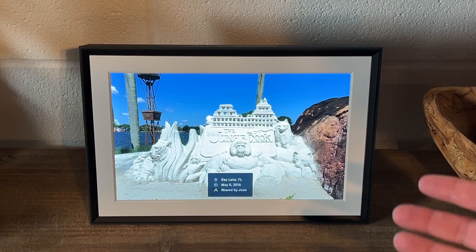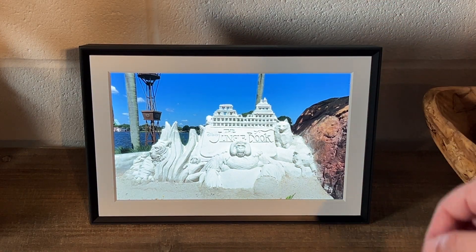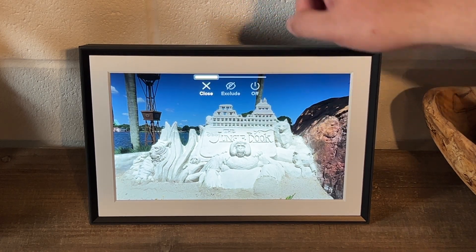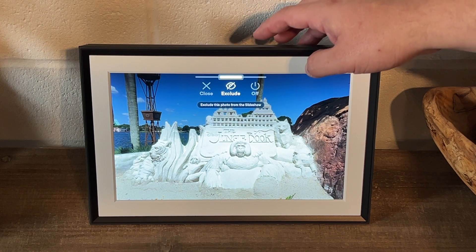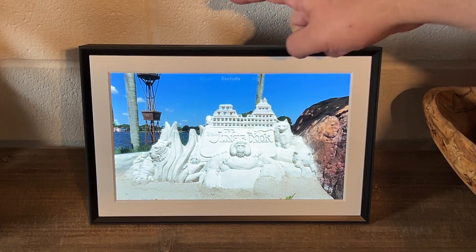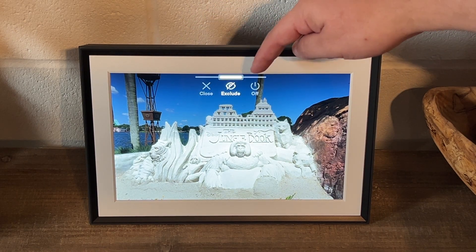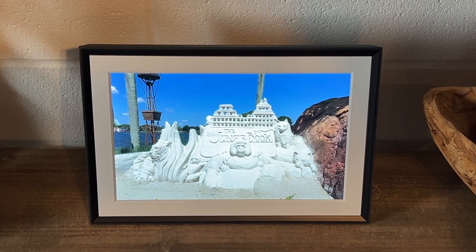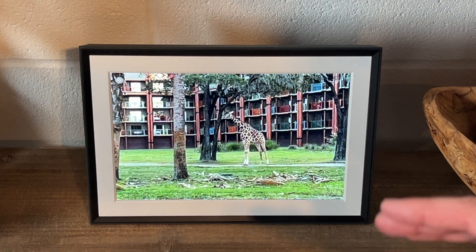At the top left there's a live indicator showing it's a live photo. So if you take live photos on your phone and upload them here, they'll show up as live photos instead of static images — that's a nice feature. If you tap and hold, you can close the image, exclude it, or turn it off. Those are your touch controls. So if you upload a picture you don't want to see anymore, you tap and hold then exclude it, and it won't show up on your photo frame anymore.